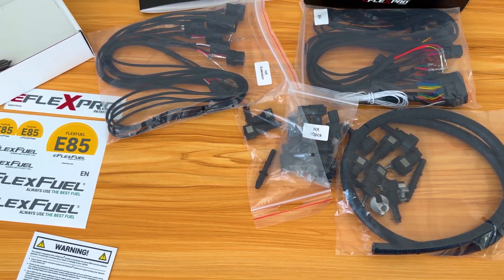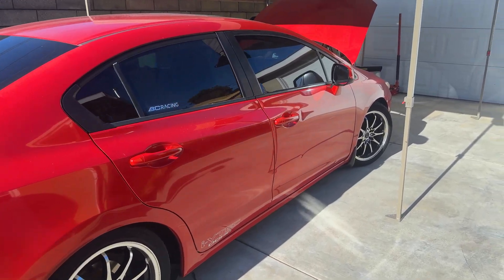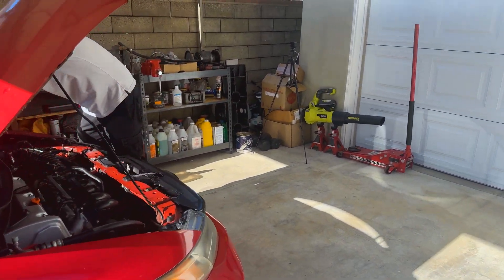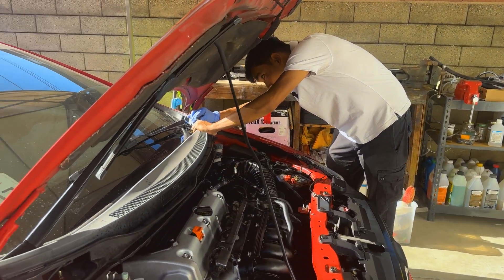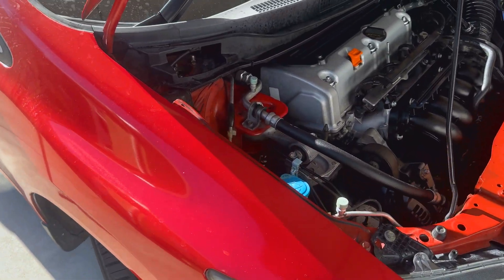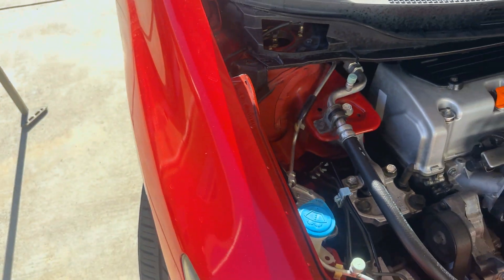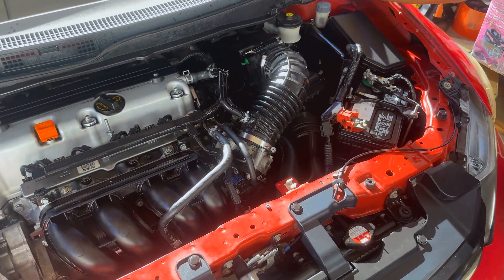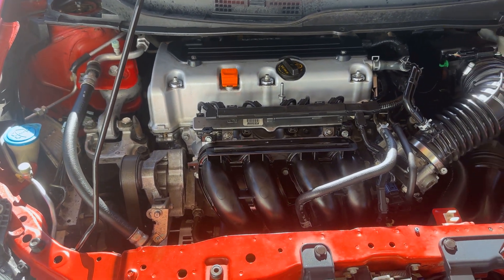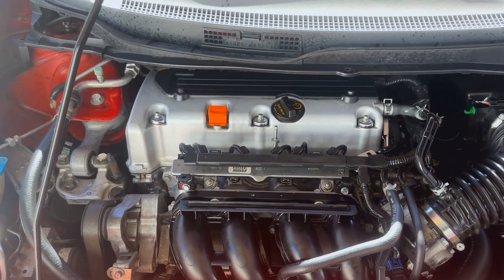In one of the previous videos we did the BC Racing coilover install on this car. The customer was really happy, enjoyed the car, got a new wheel setup and new tires from Proofs right here — the BC Racing coilover sitting nice and tight. So today this is going to be his first engine mod. He's planning to boost the car in the future and wants to put a turbo kit on it, so he's going to start with the E85 kit.